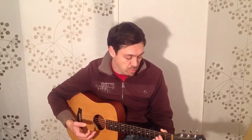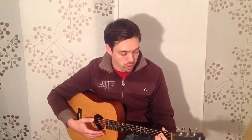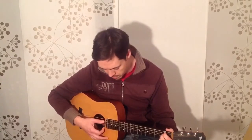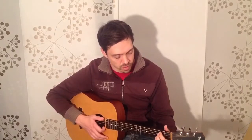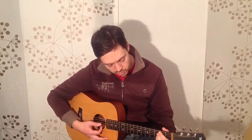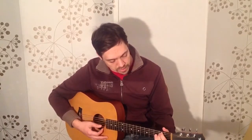You can also get fret buzz if you play too far back towards the end of the fret — you get these nasty sounds. Or if you play right on top of the fret, or you've come too far over into the next fret, you can also cause a sound that you don't want.